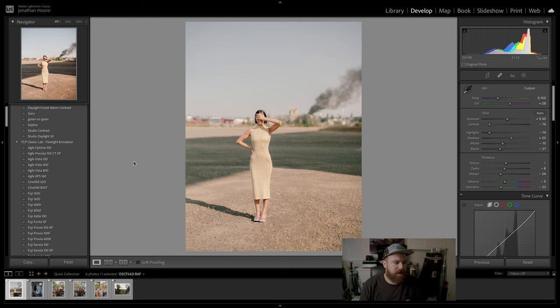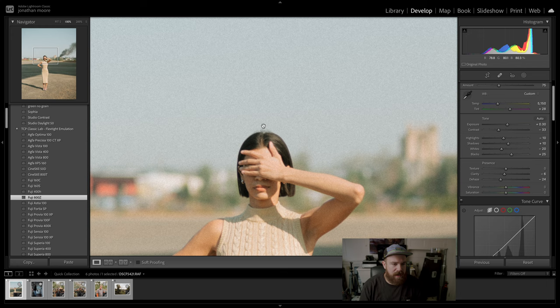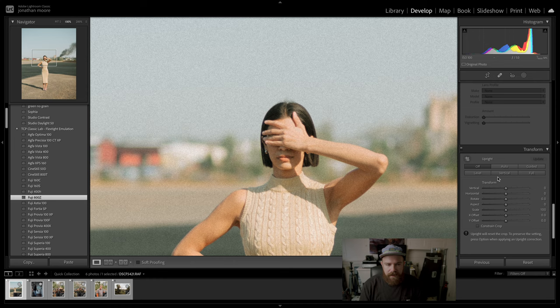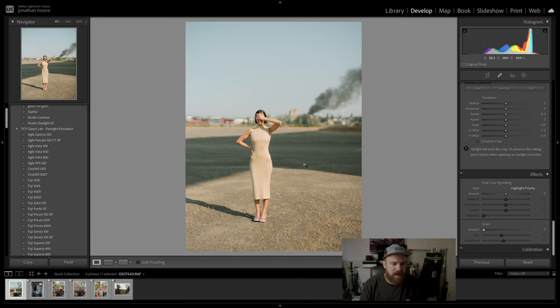Here's what we're working with using Classic Lab — it's a good base with some choices. There's a lot of grain added in this one, which I like. Let me zoom in and remove some grain to show you — you can tell the GFX takes really sharp images. I do add grain on pretty much all my images because this thing is 50 megapixels, which is a lot.